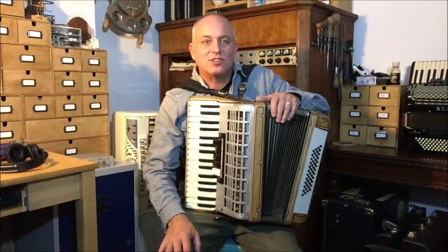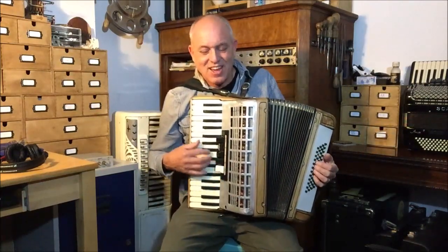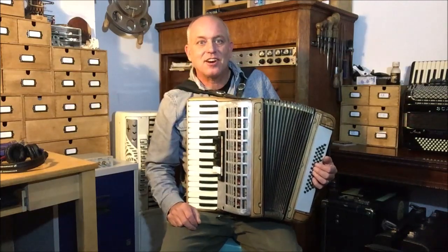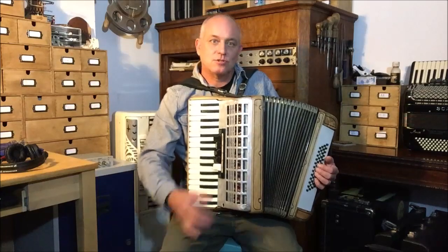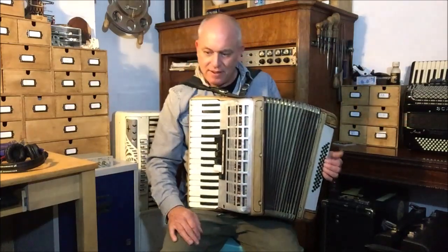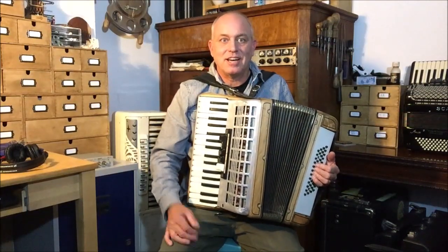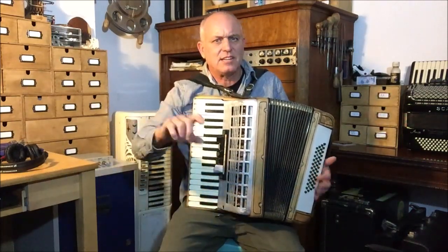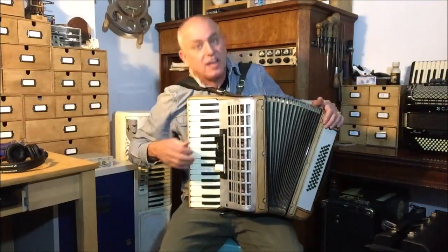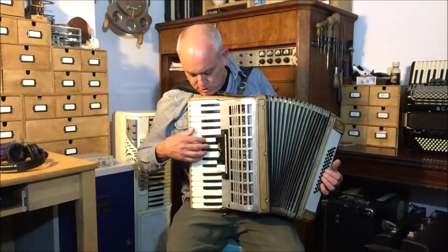Hi there. This is my old Parrot accordion and I've refurbished it with a few differences. I was quite pleased to get some Scandali reeds from the accordion shop from a condemned Scandali. I do some repairs for them and I've thrown my Parrot reeds into the pot, so I had a Parrot from them to repair the other day. If you put an Italian reed in where there was a Chinese reed you can hear the difference as you go up. The Scandali reeds are nicer than the Parrot reeds so it sounds nice.